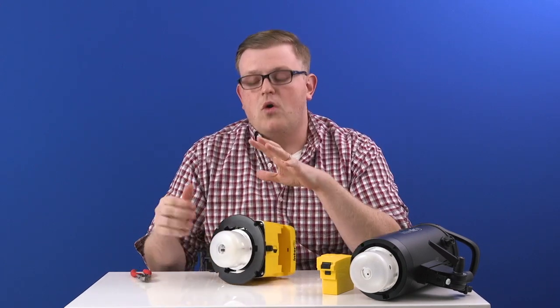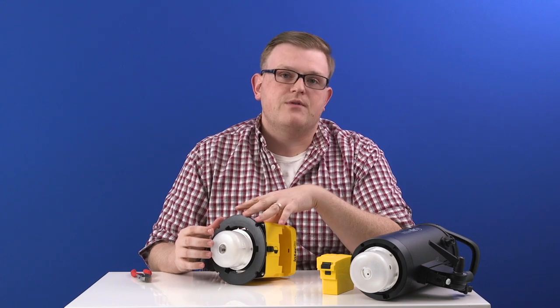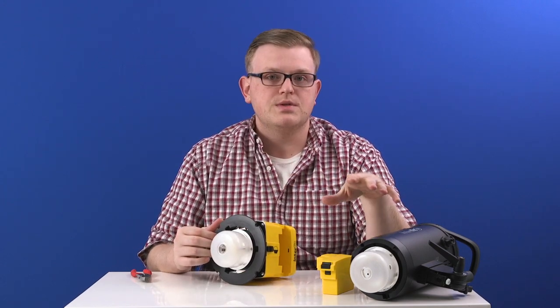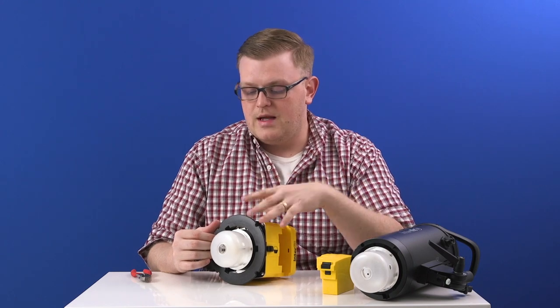Second, you only want to use the flash tube that is designed for this light. If you look on our website, it'll show you exactly which flash tube to use for the light that you have.